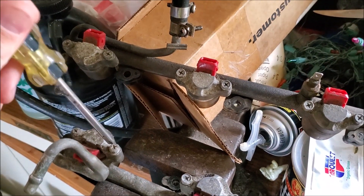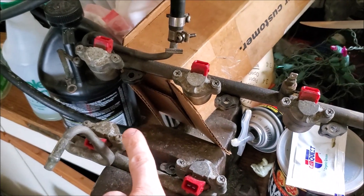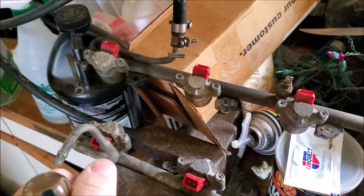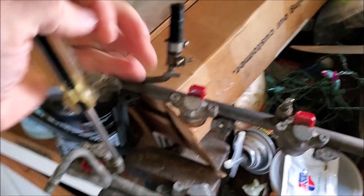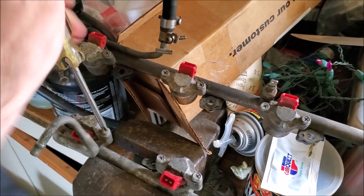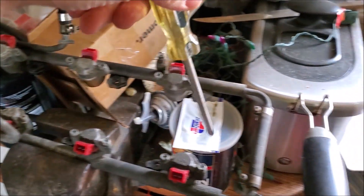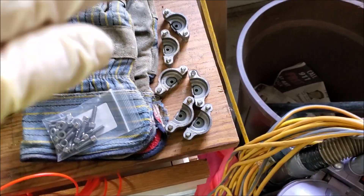The best way to take these off is not by stripping them — it's by getting a pair of vice grips, grabbing the head of it, pinching down, and then turning. You'll hear it crack, then do the other one and you're good to go. Then you can just take a phillips and start unscrewing them. Go around and unscrew all of these, get the caps off, and I'll show you the next step.